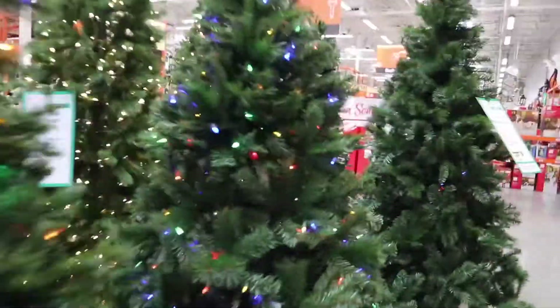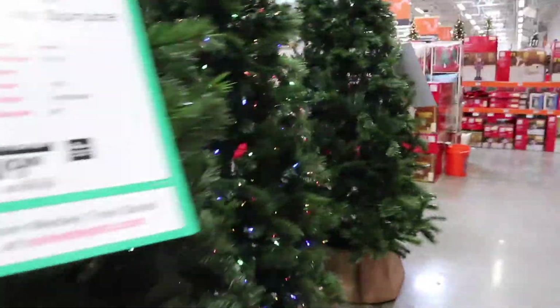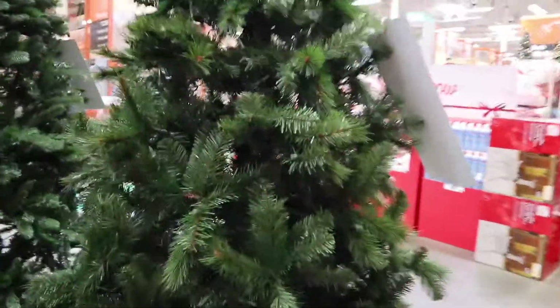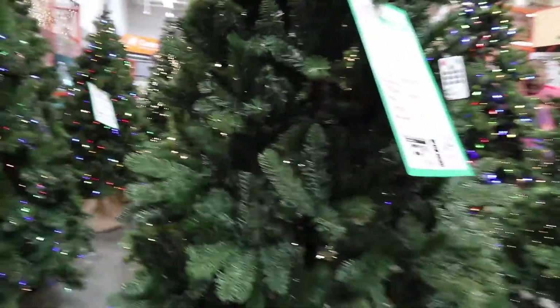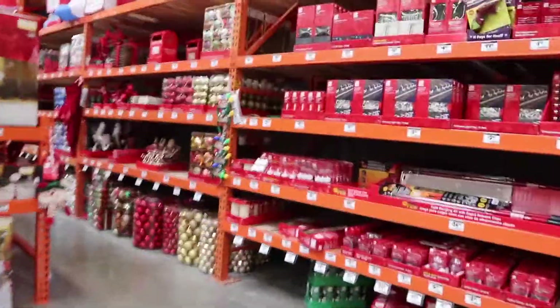Can you guys believe they already have the Christmas trees up? It's crazy. Christmas ready, Christmas ready.